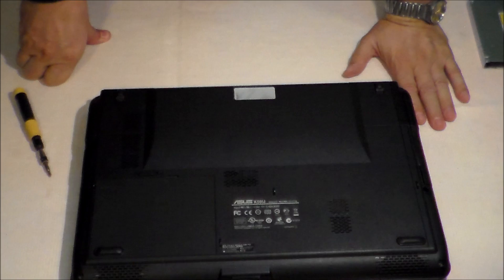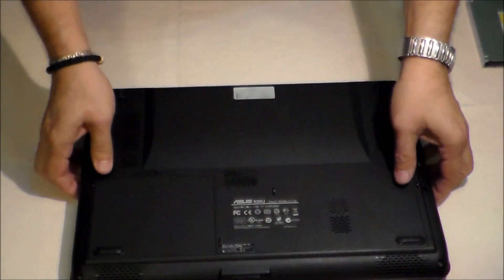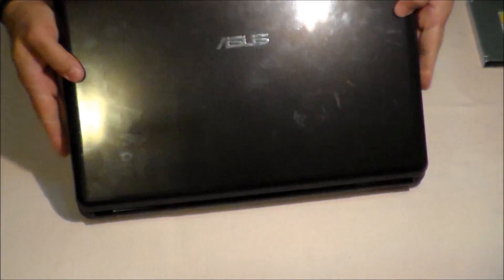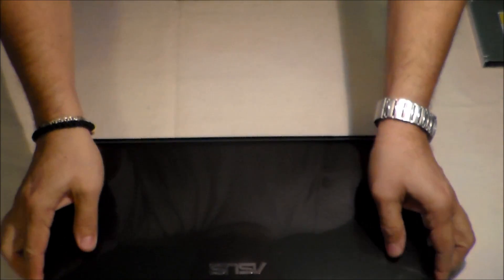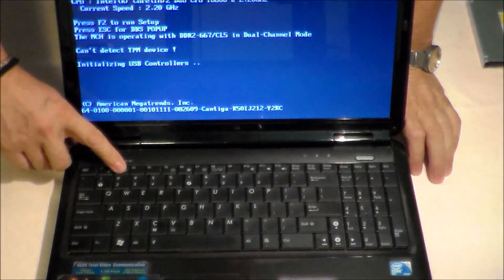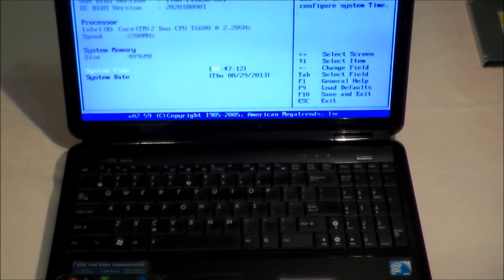All I want to show you at the end is the BIOS, to see that we now have two hard disks instead of one hard disk and one CD-ROM. Allow me to start the computer and enter the BIOS to show you.